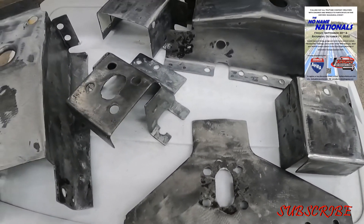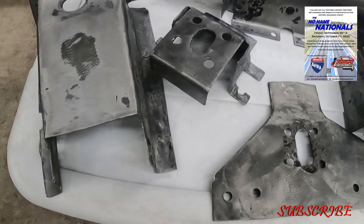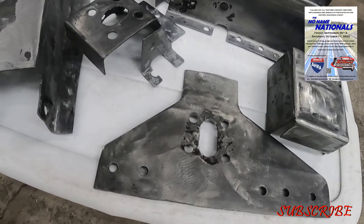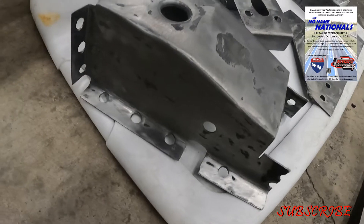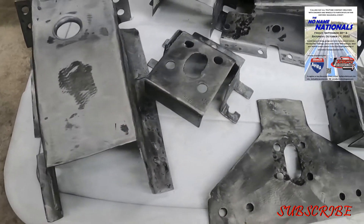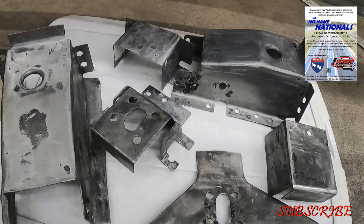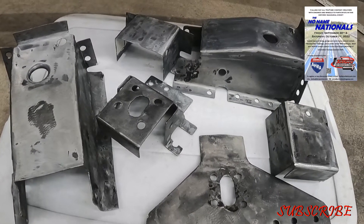These were pickled last Sunday down here in the Florida humidity and not a speck of rust. This is why I Pickle X20 all my bare steel before I prime them, seal them, and paint them — and for that matter, weld them too.